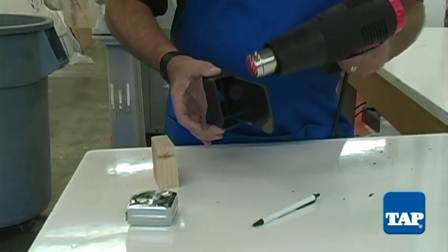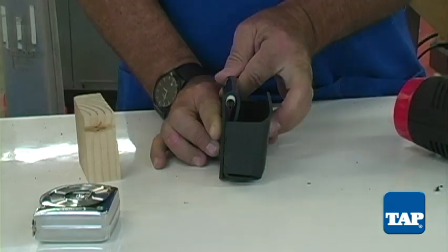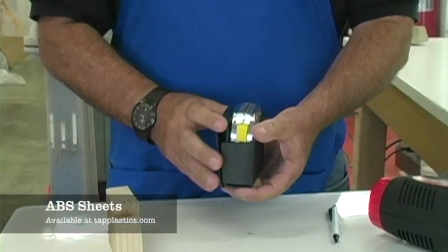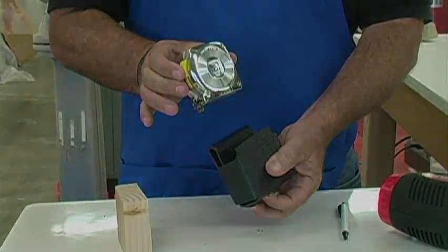For the belt clip, heat a wider area then bend the flap over a stick pin or a dowel. This will provide room for your belt. Let it cool and admire your handiwork.